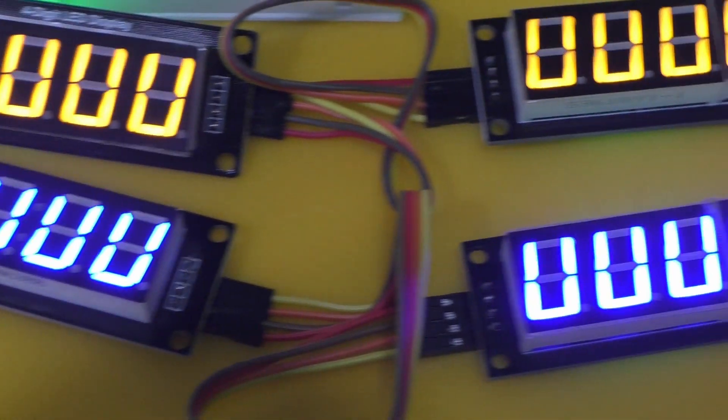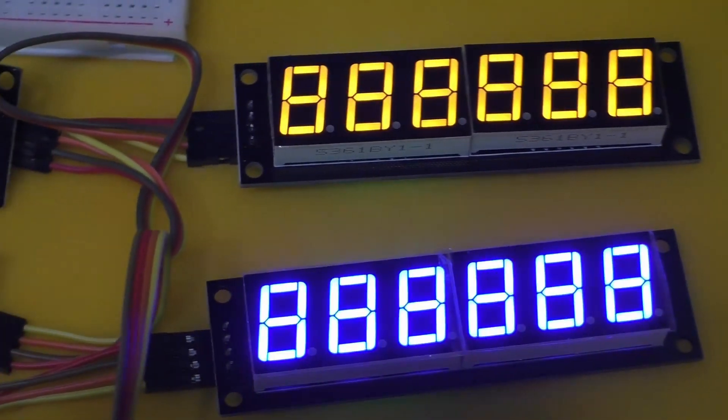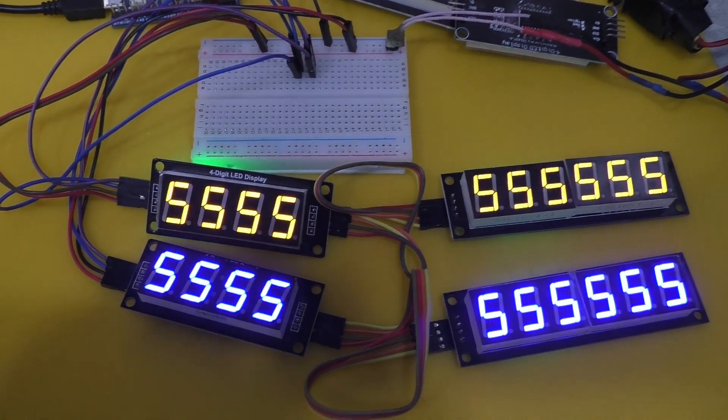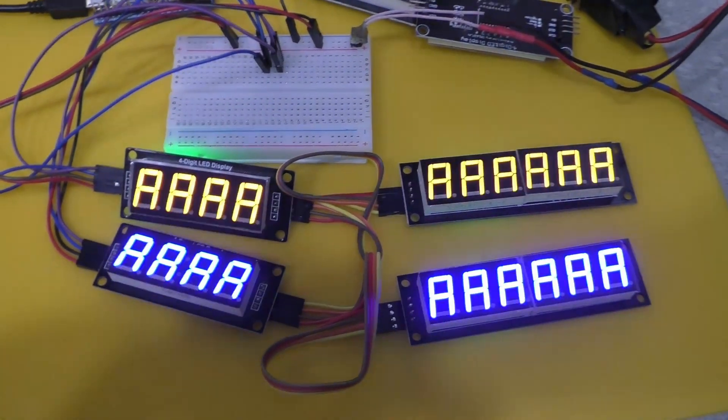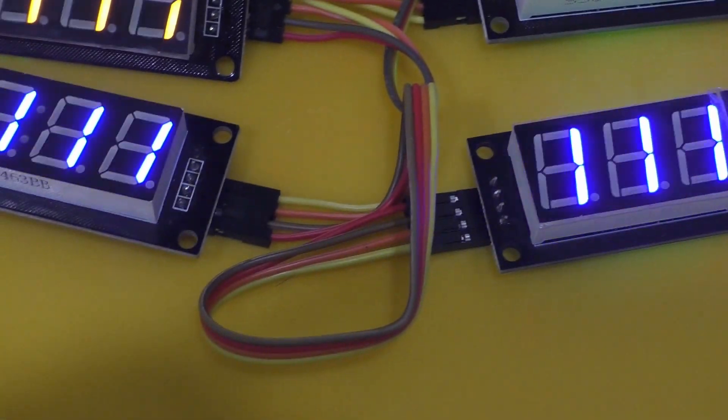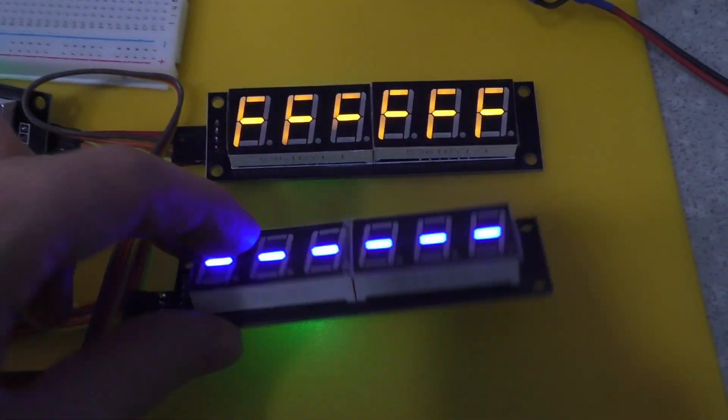I hope this video is helpful to someone. I still don't understand why these capacitors are needed in this display module. Usually open collector pin mode is used to transfer data over the I2C interface, but with such capacitors the frequency drops a lot.